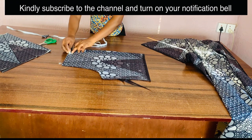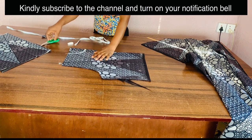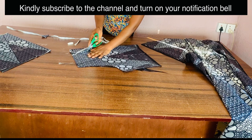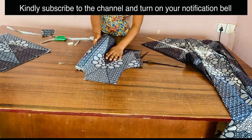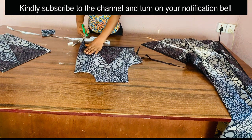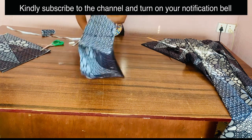You can bring out a neckline of your choice. The style has a bishop collar, but this particular blouse is not going to have one. In case you want a bishop collar, the neckline should be 2.5 inches width and 3 inches depth.